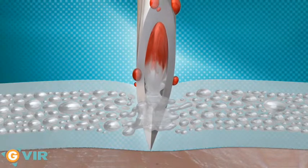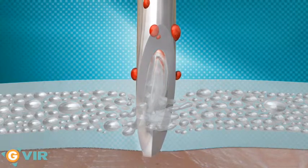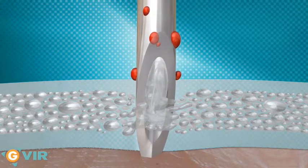The needle finally pierces the outer layer. The disinfecting liquid is expelled due to the release of pressure and the elasticity of the material.